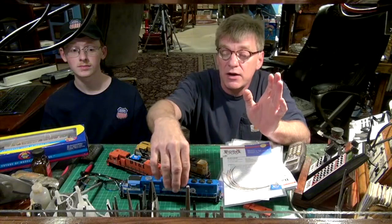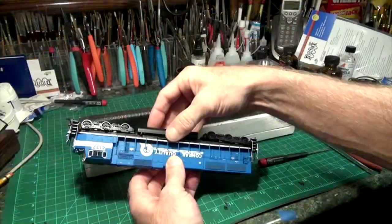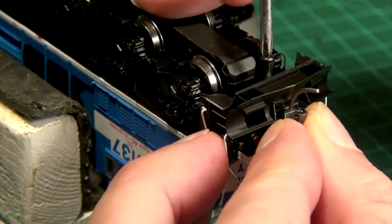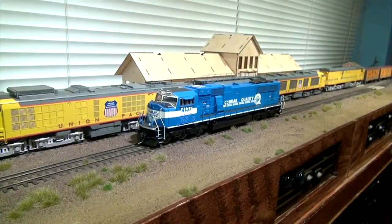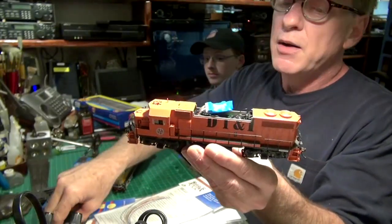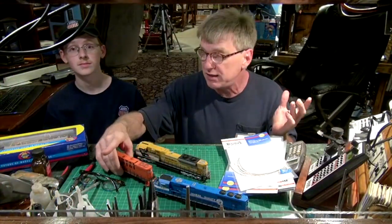A lot of folks, when they see DCC-ready on the box, think they can just go home and run it on their DCC layout, which isn't the case. It's something a novice needs to consider. On this Conrail engine I also put in a Digitrax decoder — same type — it only required two screws to remove the shell. It's also a good time to put KD number 5s on for reliability. On this GP38 from Ather, I just remove the hood, plug the decoder in, put the hood back, and I'm ready. That's what DCC-ready means.